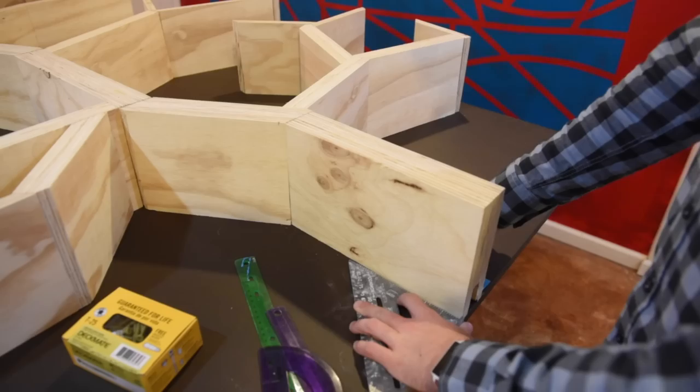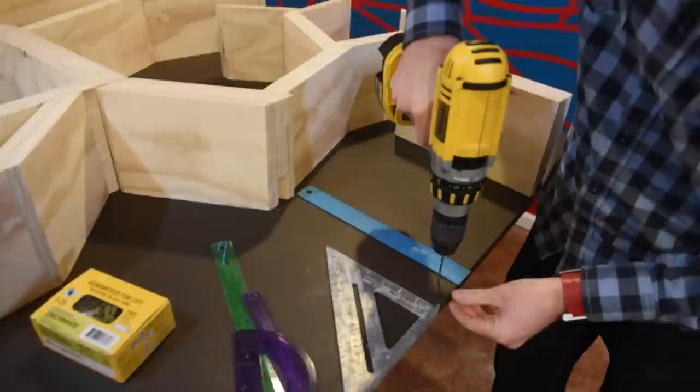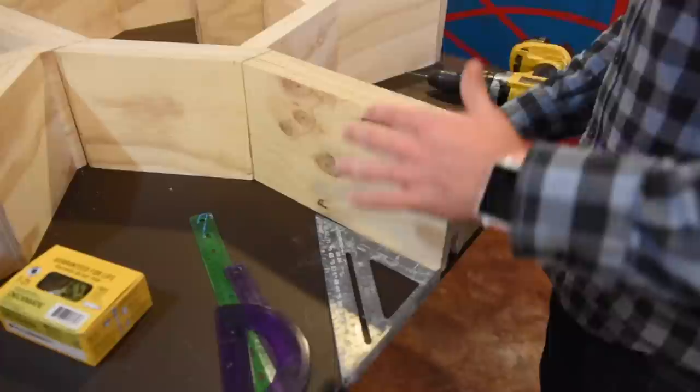First, line up your boards in the correct place and make sure that they're square against the base edge. Once we have our rulers lined up, we're going to take the board away and drill several holes on the bottom side so we know from the back how to drill. Re-line up the board so that it's in the correct place and then drill it from the bottom. Use a thin bit to pre-drill so you don't crack the plywood. Use a thicker bit to countersink the screws.